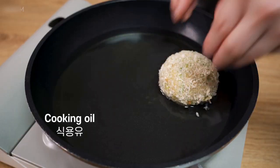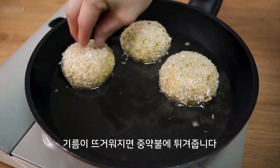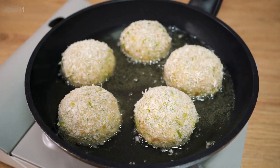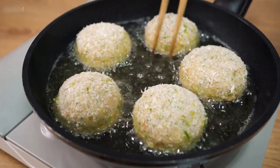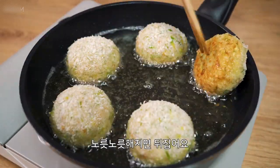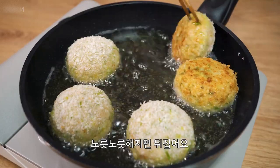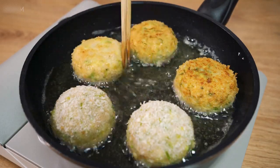Oil, water. Four sugars, white sugar. One to two teaspoons of salt.